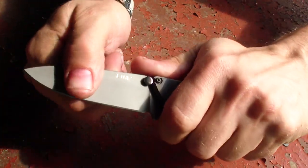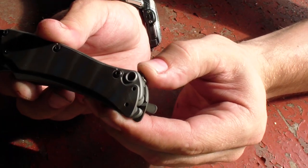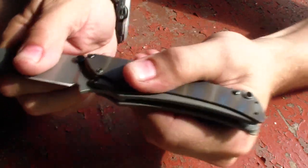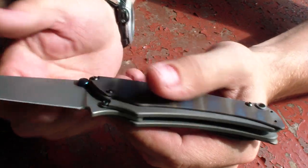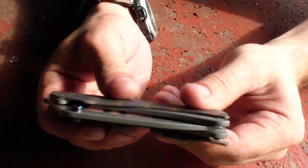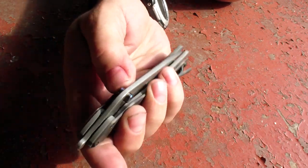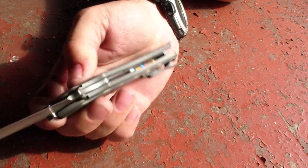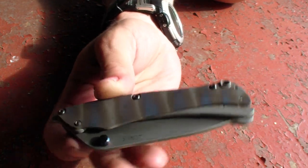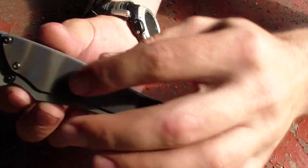Notice the bottom of the handle — see how it travels back and forth. So even though it is a non-locking knife, when you hold it you physically cannot close it — it's just ingenious. You hold the knife, you use the knife, and you just cannot close it. Plus it has this little thing here — you flip this and it's locked. It rattles a little bit but it absolutely cannot close. And the operation with thumb stud or flipper, whichever you pick, is just insanely smooth.